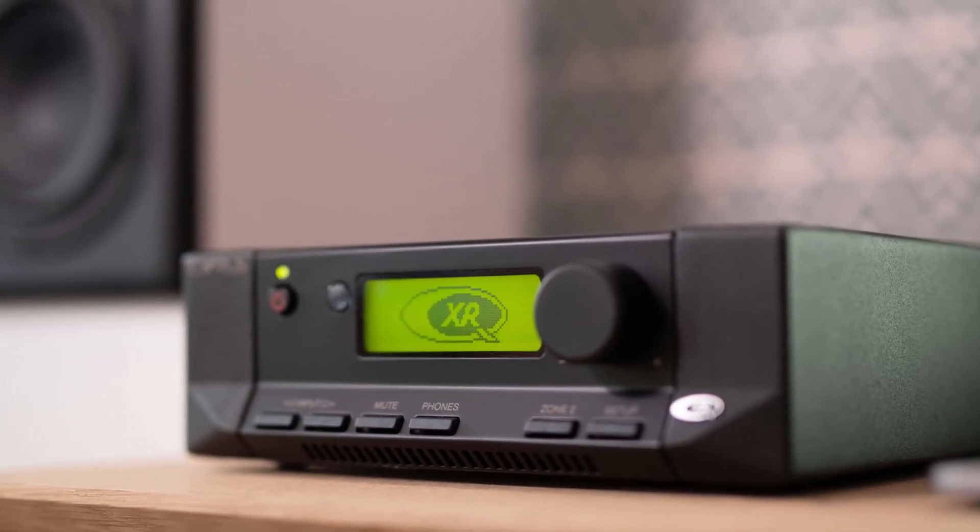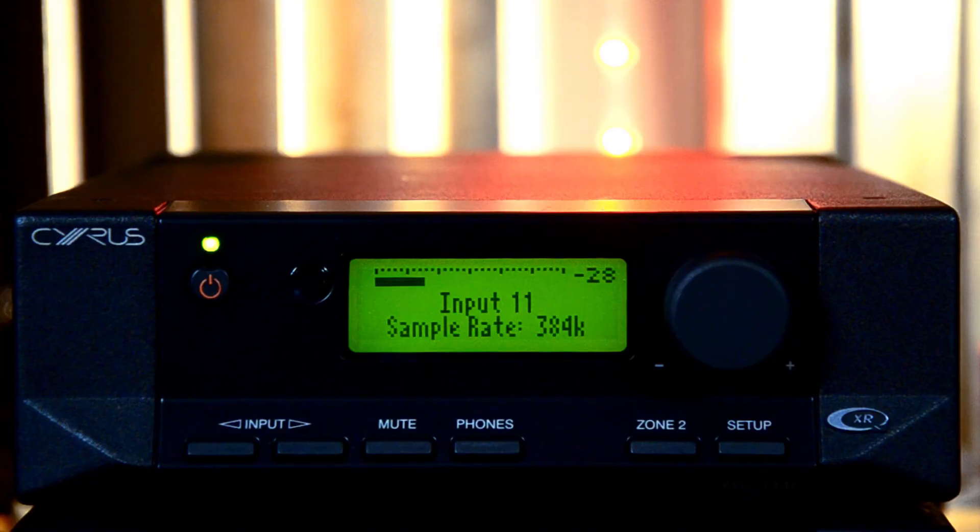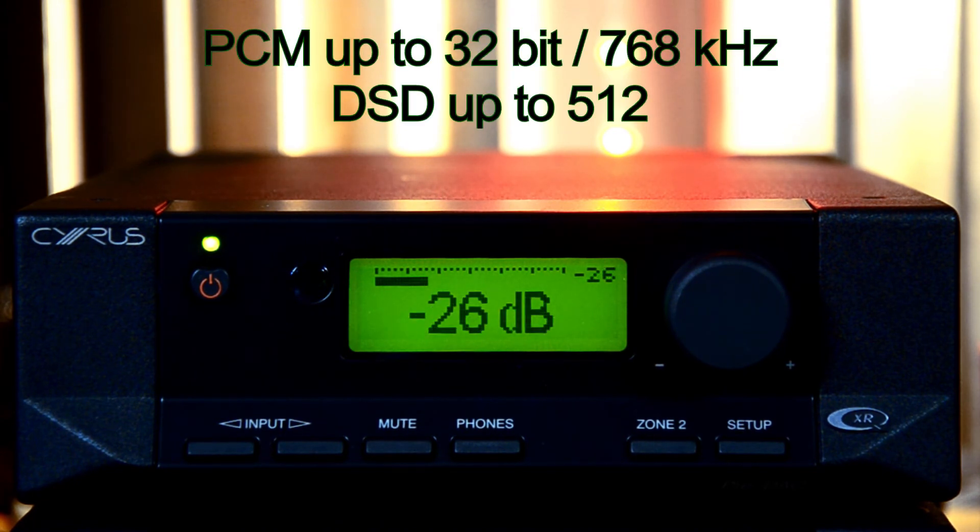Well, that depends on what you expect. There has been a lot of progress in the DAC domain in recent years. DACs designed now handle higher sampling rates at less noise and distortion, so you can get much higher quality from all your digital sources. The QXR platform will handle all sources — be it a CD, PCM, or DSD. The highest quality files I was able to find and try out were 32-bit 384kHz and DSD256. As you can see, the QXR module handles them with ease.